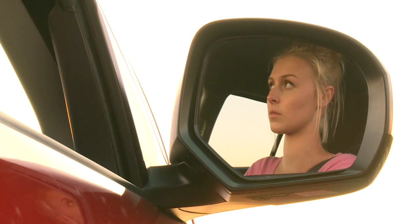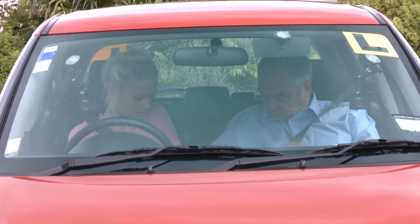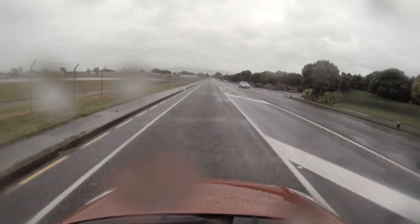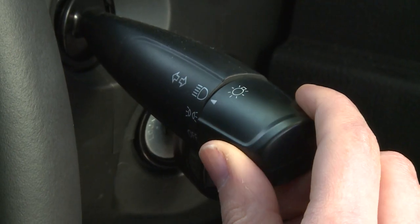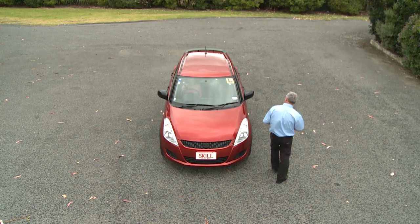Are the mirrors clean and correctly adjusted? Are the windscreen and windows clean enough so that you can see out of them clearly? Are the safety belts working? If it's raining, the testing officer will check that the windscreen wipers work effectively. And if visibility is poor, they'll check your headlights too before you begin your test.